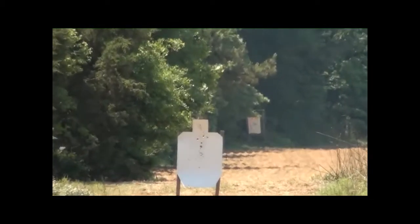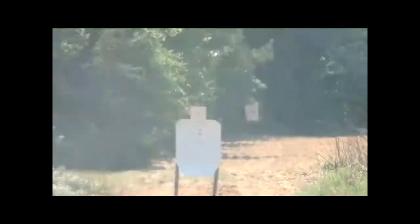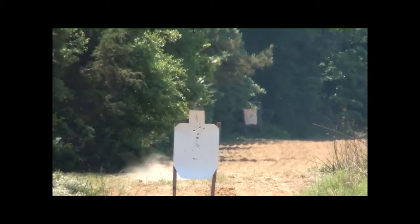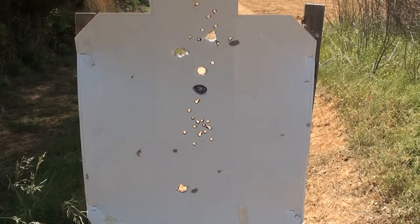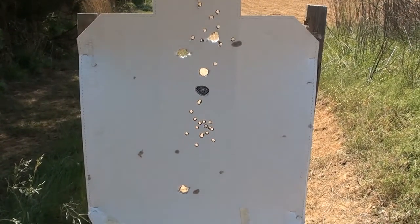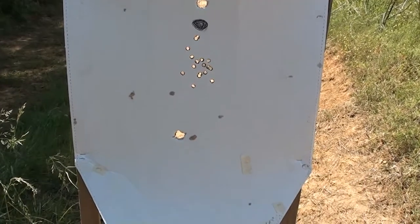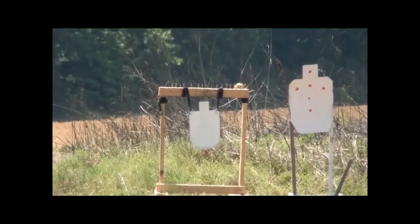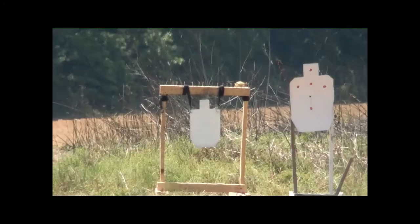Now the target is a hundred yards away — we're going to see if we can get a 12 gauge right in there. Out here at a hundred yards you can see that heavy shotgun slug drops off pretty considerably. I'd say it's about an 8-inch drop from my point of aim, right where that black dot was.